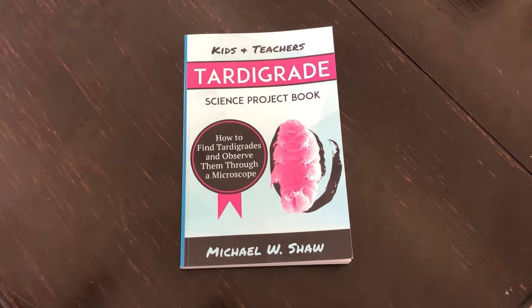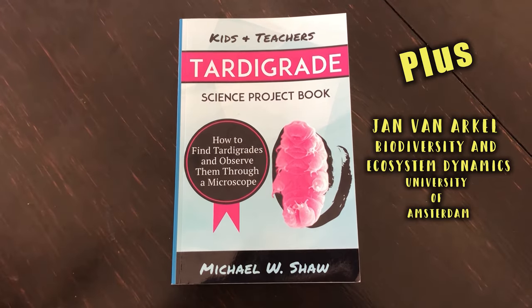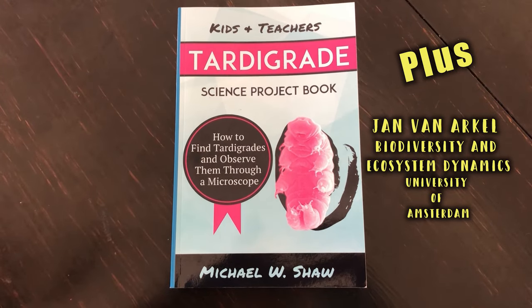Most of this video is based on a book, which is really fantastic — I recommend it — and from a very nice man I got in touch with at the University of Amsterdam.